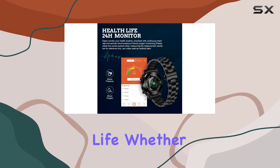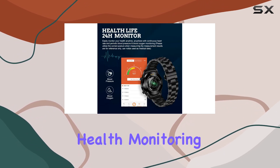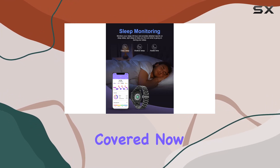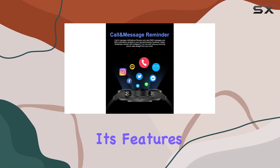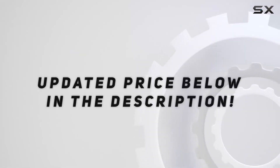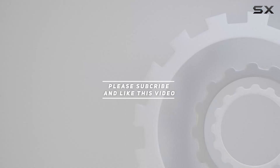In conclusion, the Ligue smart watch is a versatile, stylish, and reliable companion for your daily life. Whether you're into fitness tracking, health monitoring, or simply staying connected on the go, this watch has you covered. Now let's explore its features in more detail — check out the video description for updated pricing, and thank you for watching.